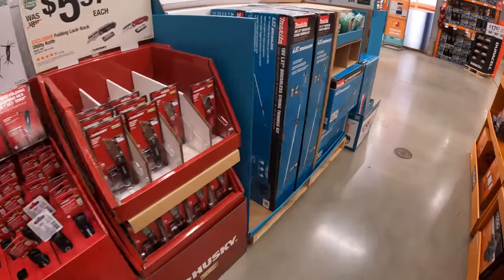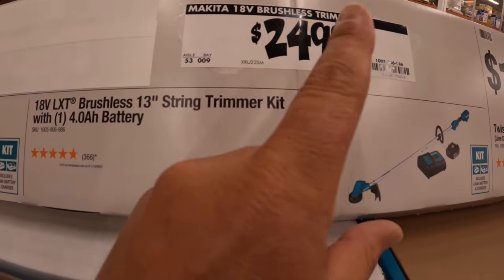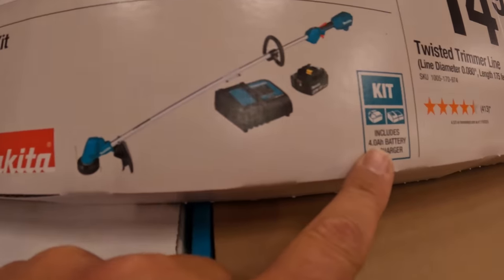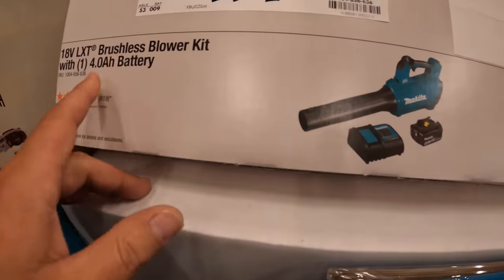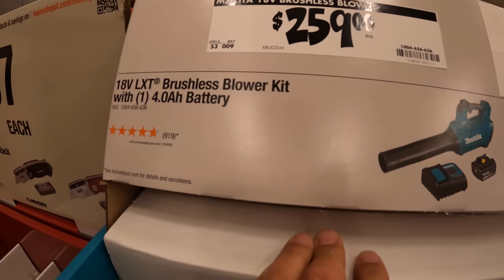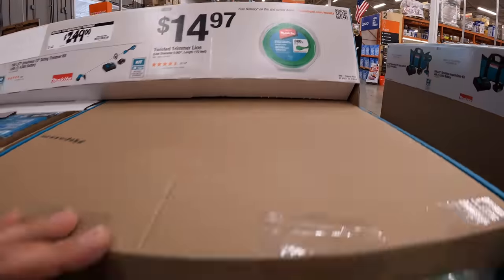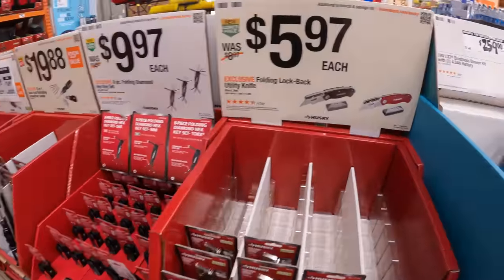Let's see what they got over here. So they have for $249, the Makita brushless trimmer, 13-inch, as a kit — comes with a 4-amp-hour battery and a charger. They also have the 4-amp-hour battery as a kit for $259.